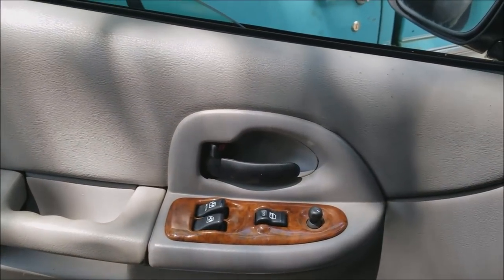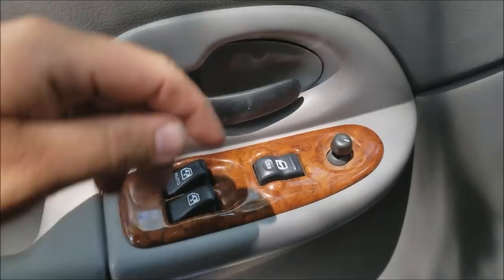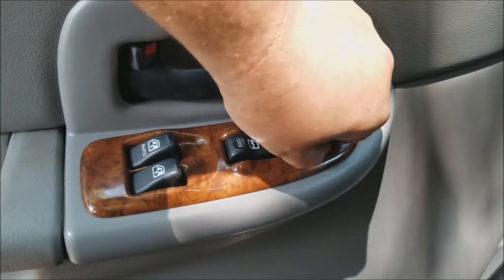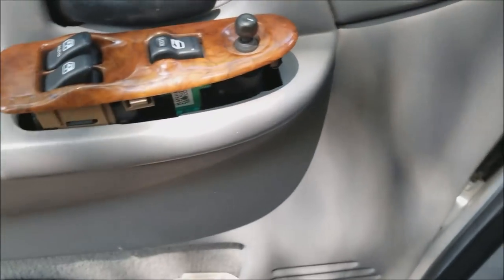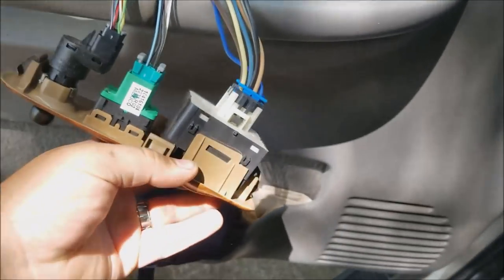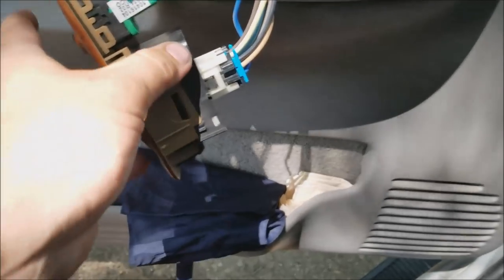The first thing we have to do is remove this panel here. It basically just pops up — you just gotta grab underneath it and it'll pop up. It's just held in by a couple of retaining rings. So bring it up here and this is the switch box, so we're gonna take that off — just unclip these sides here.